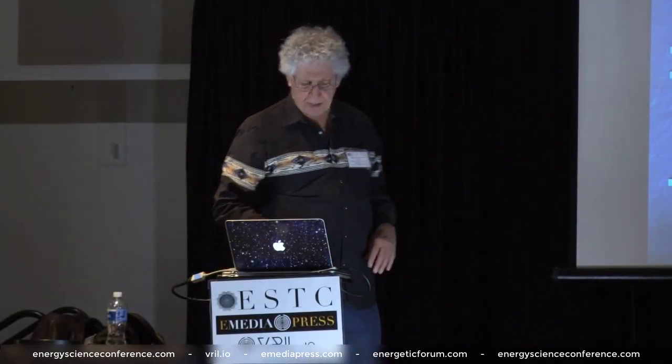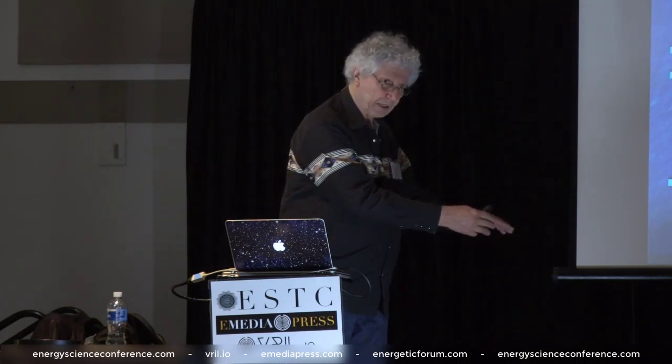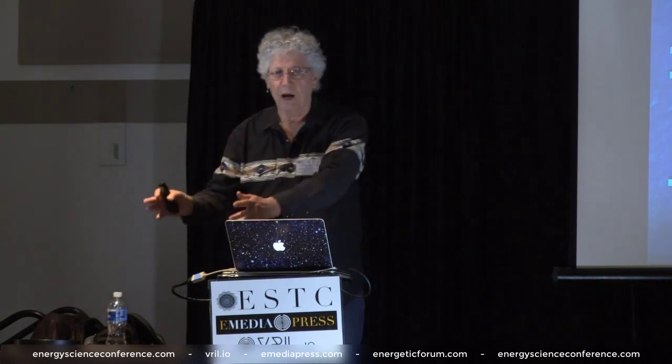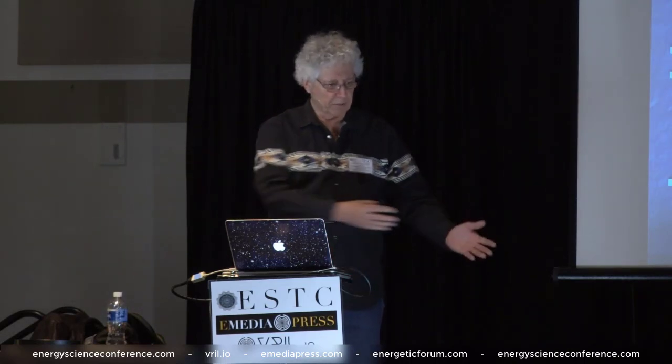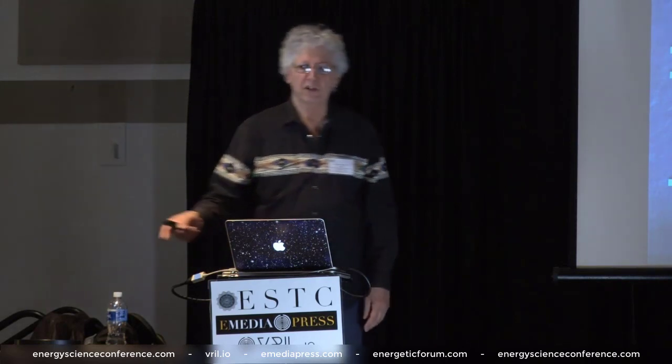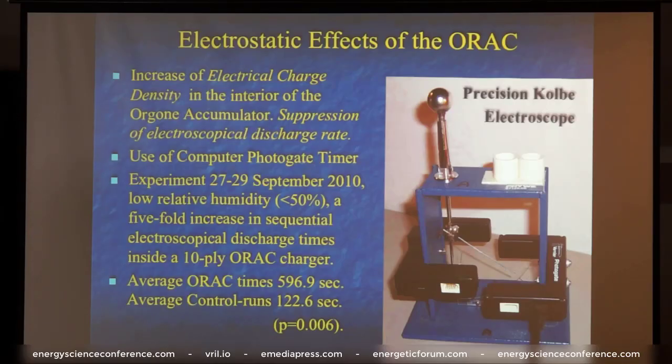I ran this experiment many times, but the most systematic set: I would run it with the electroscope inside the orgone accumulator with the door open, and then sitting about a meter away, a cardboard box of the same interior shape with the top open. I would put the electroscope in there and run the experiment again, doing it back and forth in pairs. The results were collected over a couple of days in September of 2010 under low humidity conditions — this is quite important. Orgone energy is bound up by water, so you make your experiments when humidity is lower, below 50%, for best results.